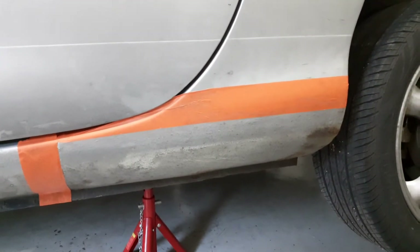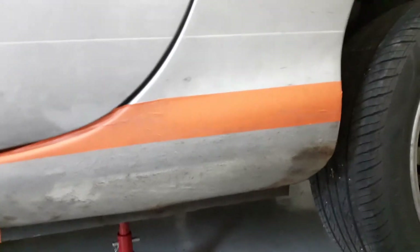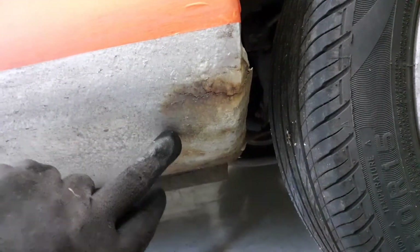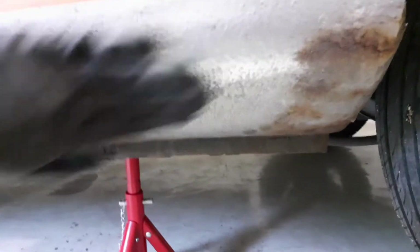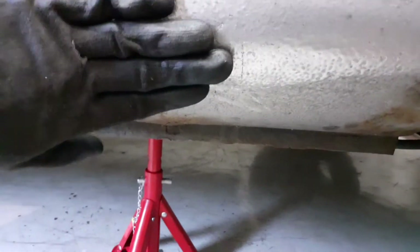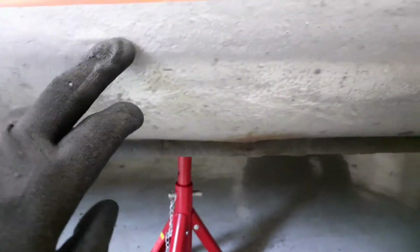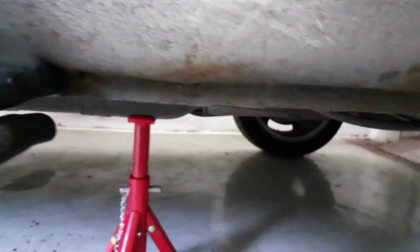Starting on my quarter panel repair — you can see the rust coming through here, and there's a line here as well. If you feel here and you can almost see it, there is a double sheet up to about here. You can also see some weird things going on here; I think someone has patched this up before, unfortunately without doing it properly.